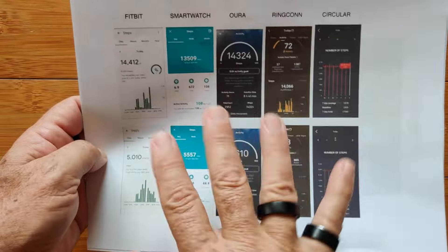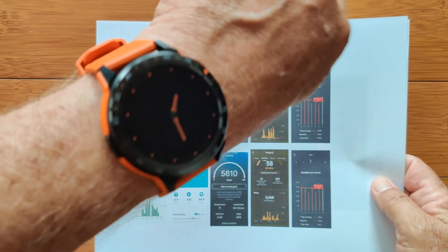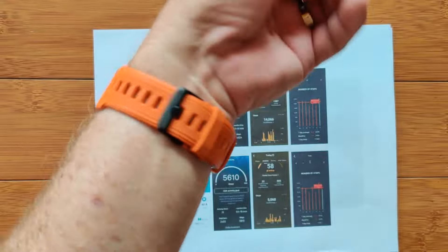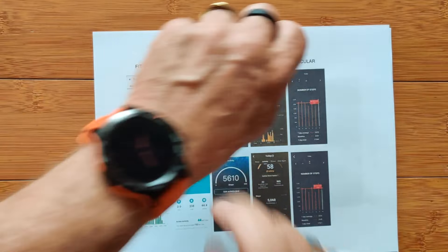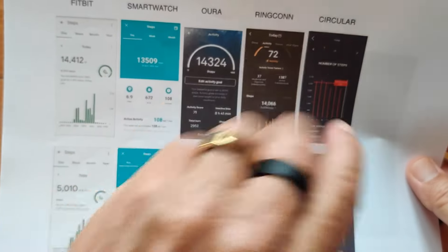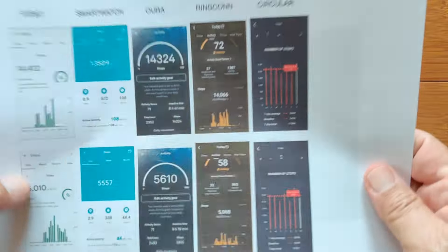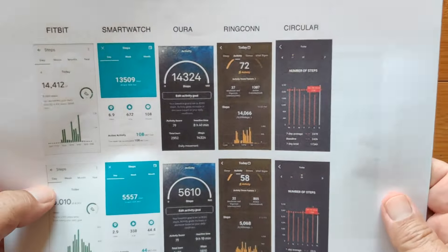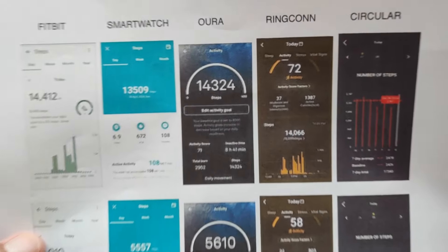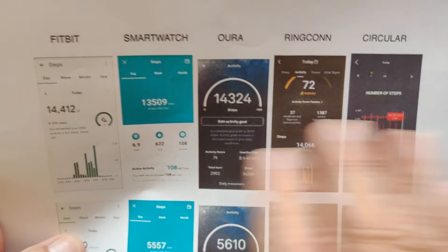Now you're looking at screenshots from the apps of a Fitbit watch and a generic smartwatch — the W101, which I recently reviewed and love for its always-on orange screen with step count and everything. I collected step data simultaneously from this smartwatch using the Fit app, the Oura Ring, the RingCon ring, and the Circular on my little finger. I had a really good day and then an average day to compare. My estimated step count for the good day was right around 14,000 steps.